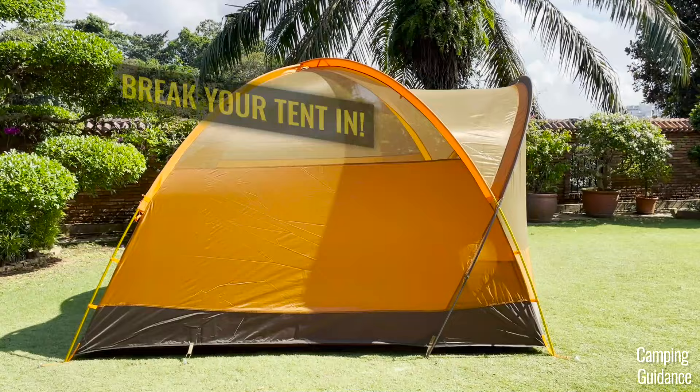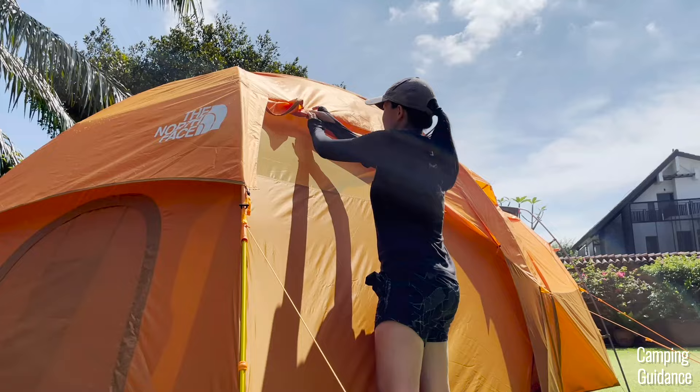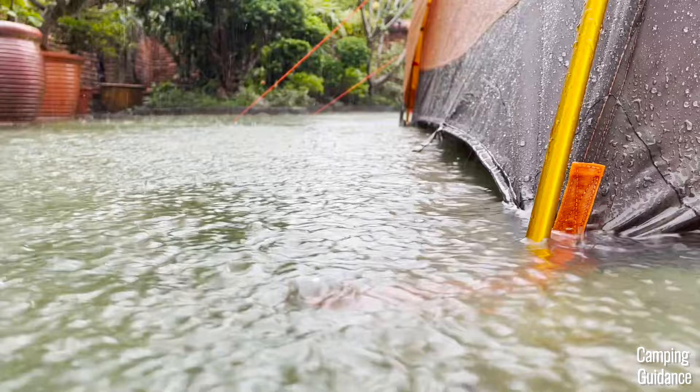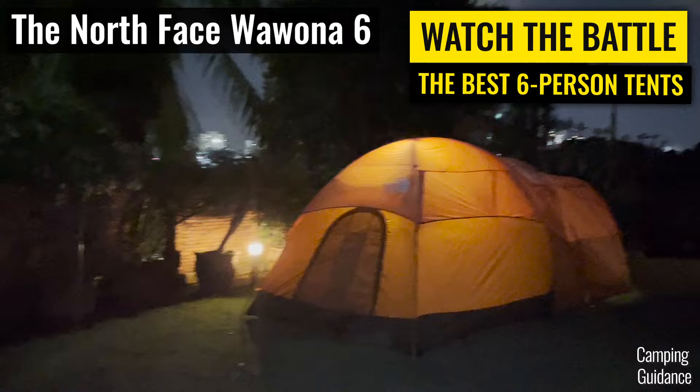Now that we're done with the pros and cons, here's my recommendation: I think the Wawona 6 is one of the best family camping tents for summer. There's a ton of ventilation, although all that mesh means it's not ideal for much colder weather. But for summer — especially if you're expecting tons of rain and wind — this Wawona 6 has got you covered even in the worst rainstorms. I think it's one of the best all-rounder tents for any weather in summer, and I'd highly recommend it.